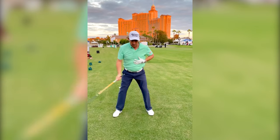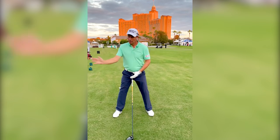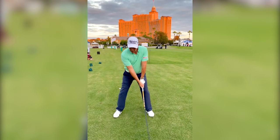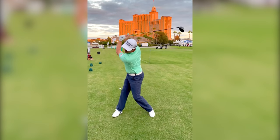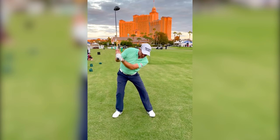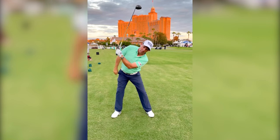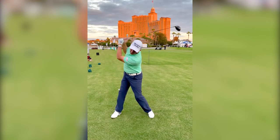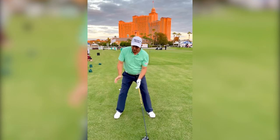Most golfers want to get their shoulder at least to the golf ball or a little bit to the right of it in their backswing. So I let my hip go — you can see the shoulder turn. Now, if I bring it back and show you the structure, that's how much curve and side bend I have at the top of the backswing.